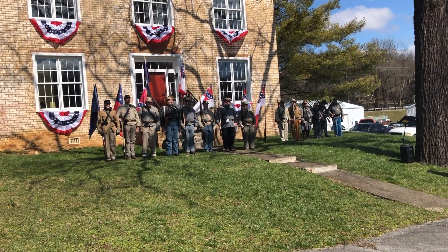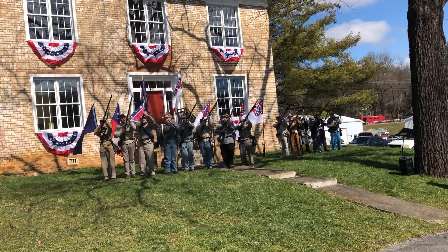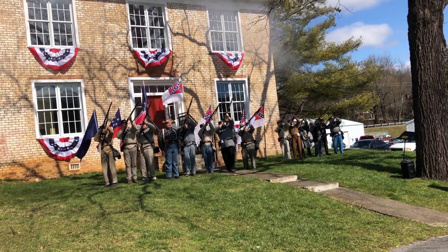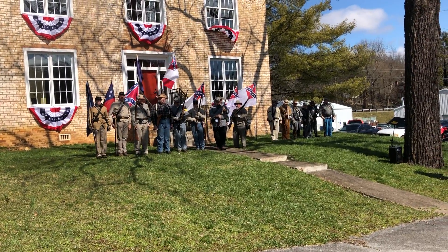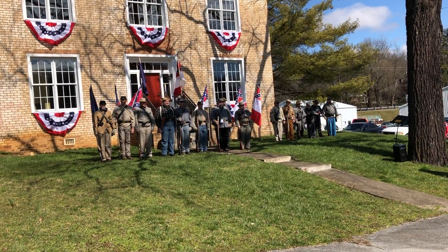Detail. Ready. Aim. Fire. Recover. Order. Order. Hooray. Rest.